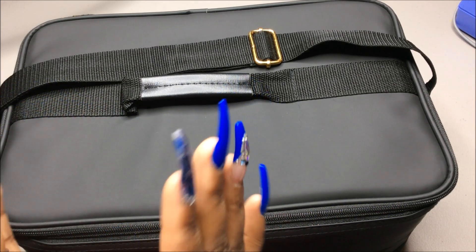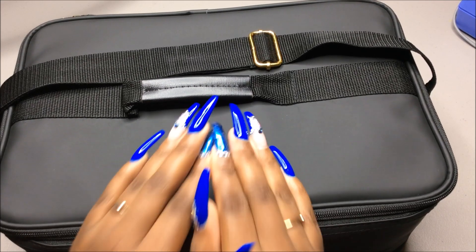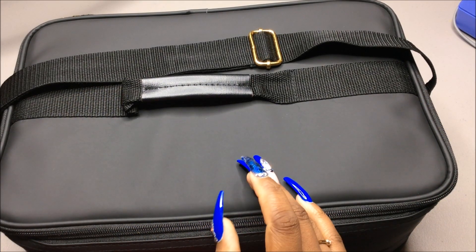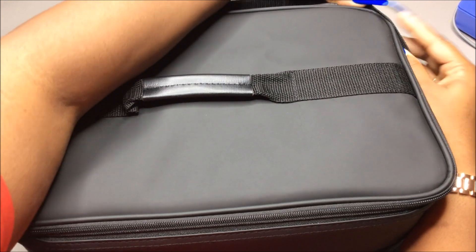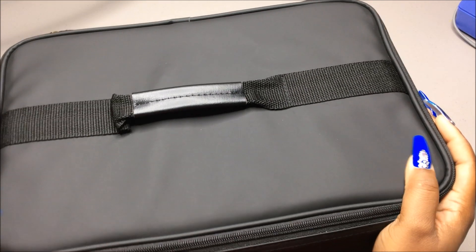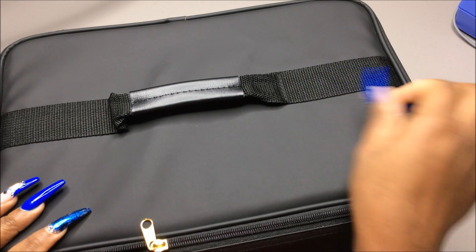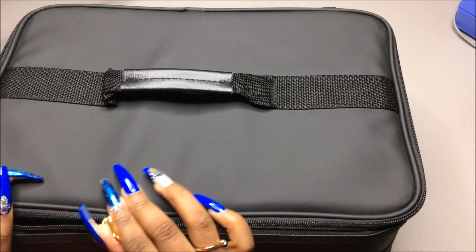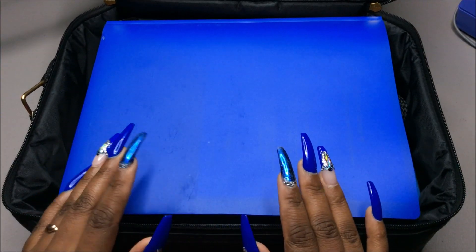Just let me know what you think about the video — if you like it or whatever — and that'll help me pay for nail school. I'm so excited to show you guys what came in this kit! I also have Cameron here with me, my three-year-old, so you will hear him in the background. I don't usually do these types of videos and I'm sorry if this is kind of lengthy, but I'm talking through it.